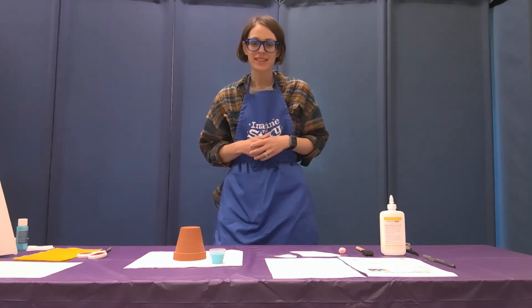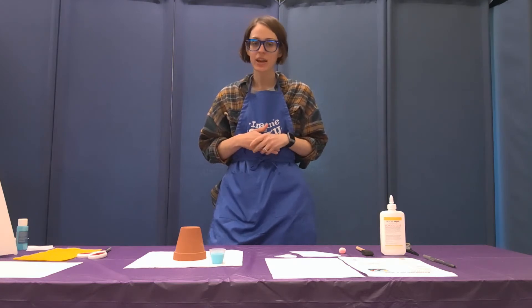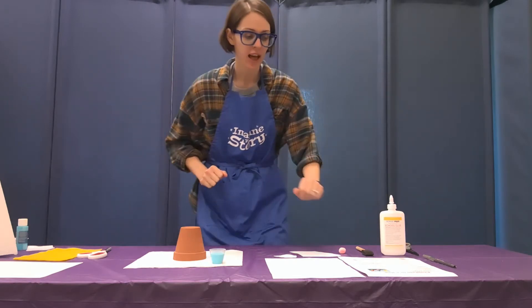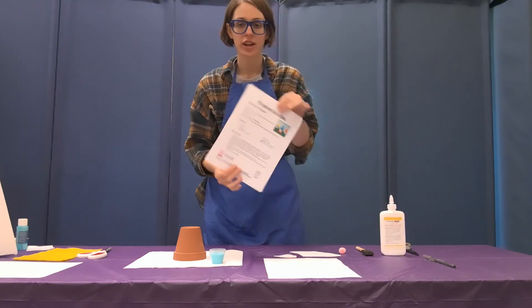Hi everyone, I'm Miss Sarah and this is our Program in a Bag. Today we are making a clay pot gnome — this is our Gnome Depot project. In your bag, this is your instruction sheet.